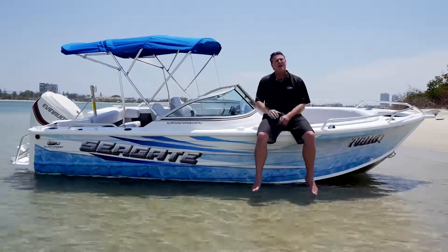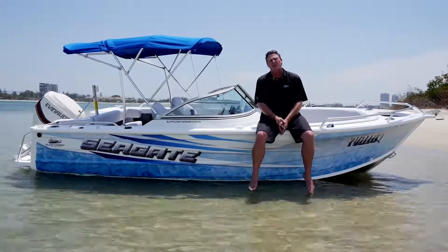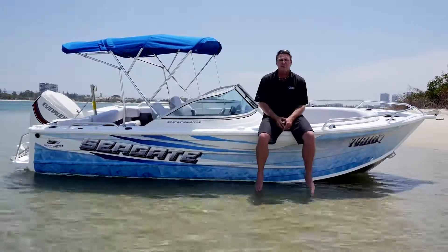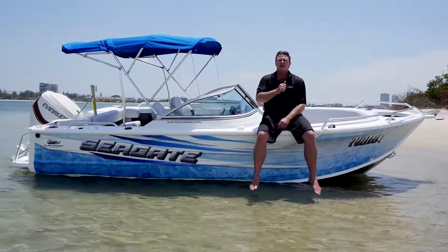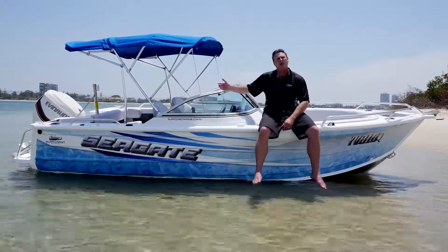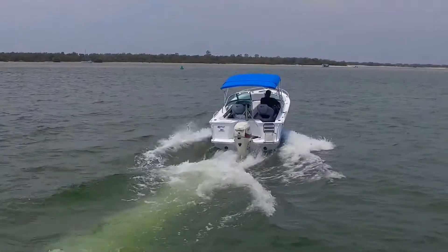Surfcoast Marine have been customising boats for a long time now and as you can see by this beautiful wrap brought to us by Gold Coast Wraps, we can do any type of configuration. This is a real all-rounder — we've set it up with a ski pole and a live bait tank. This is made to do everything you want to do.